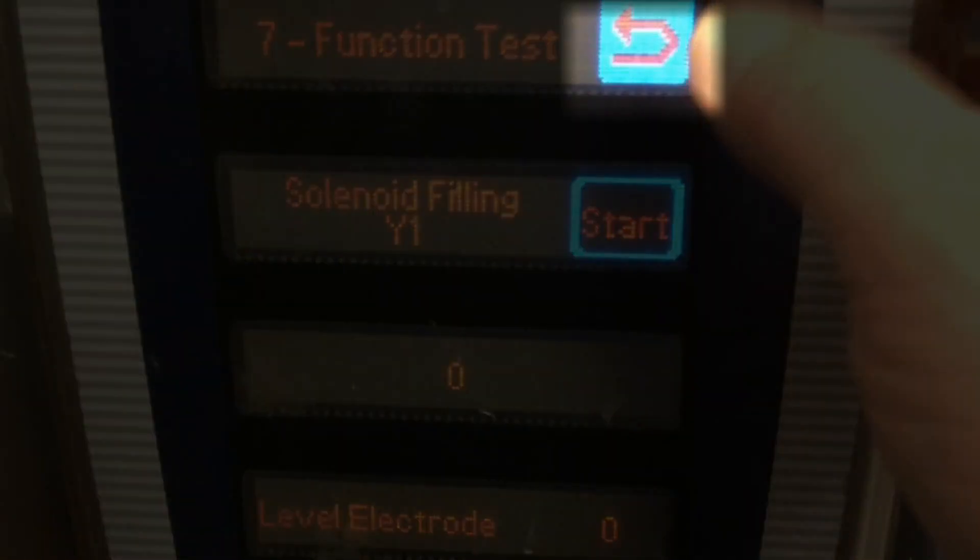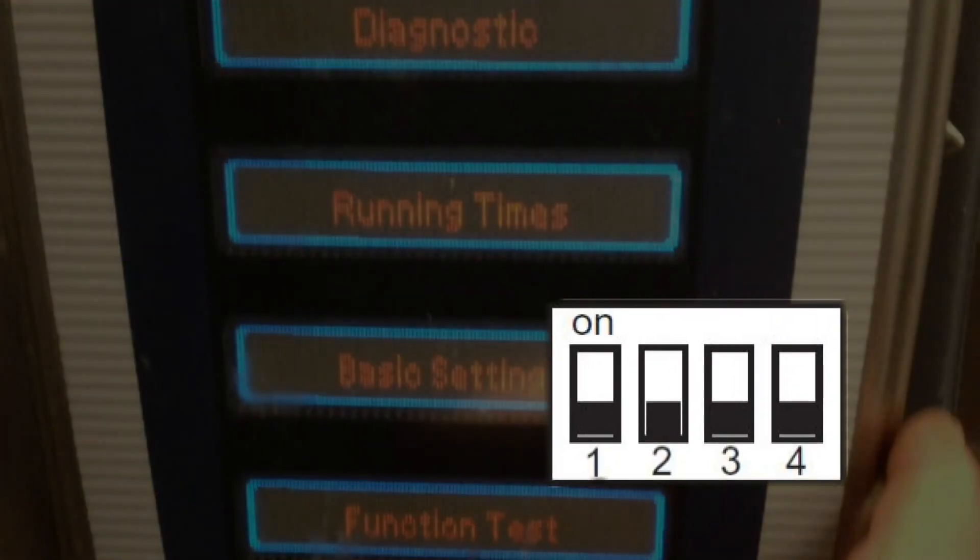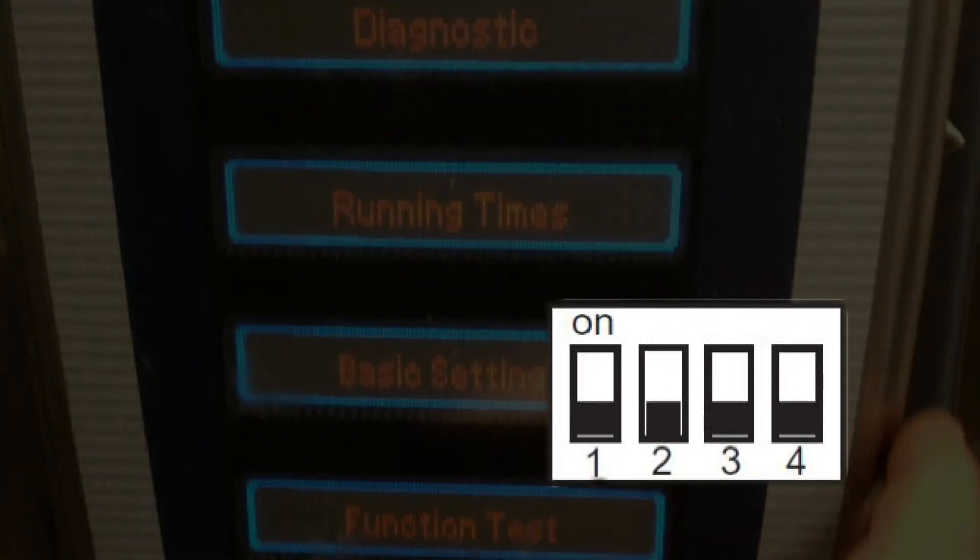When you are finished function testing, press the return key. The service level screen will display. If you are not planning to use any of the other modes, go behind the control panel and return dip switch number one to the off position.